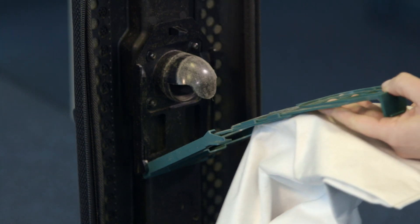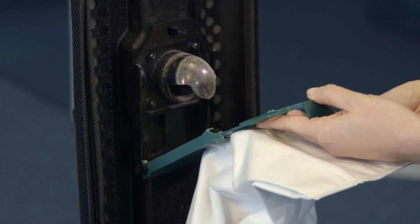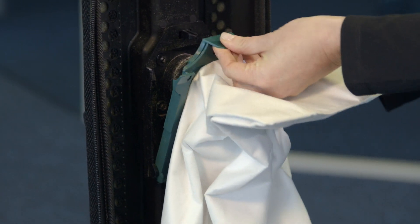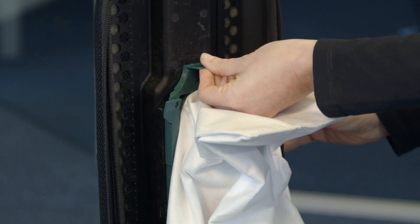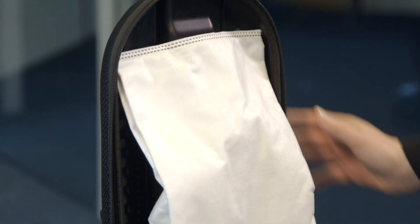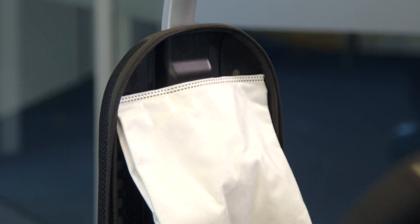To install a new bag, slide the bottom of the green bag collar into the bag holder until it snaps into position. Push the top of the bag collar upward until the collar snaps into place on the vacuum. Tuck the bag corners into the bag compartment and then zip the bag compartment closed.